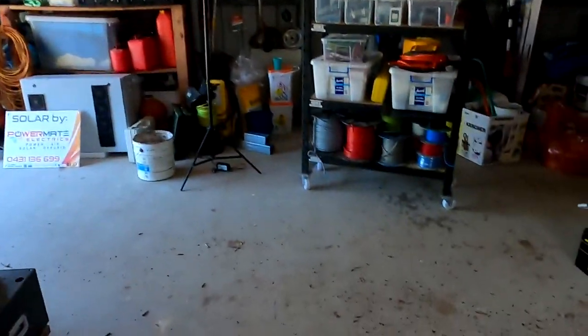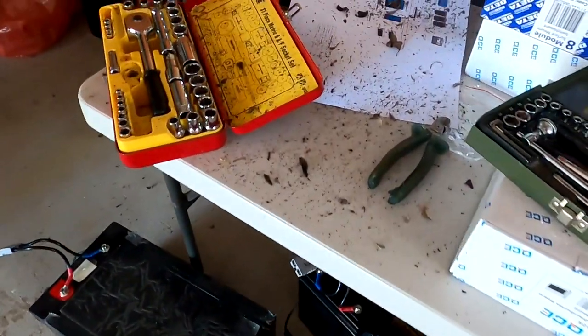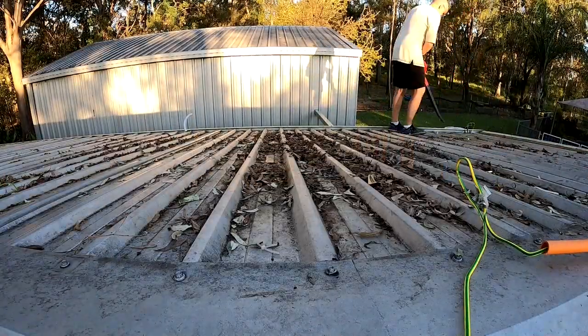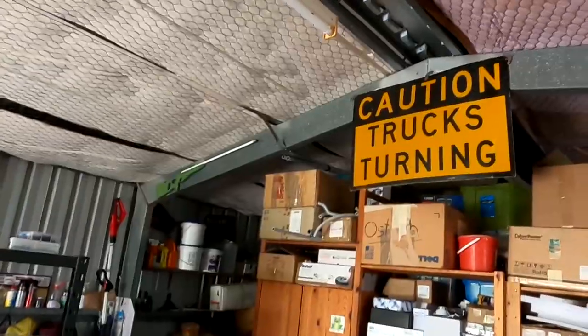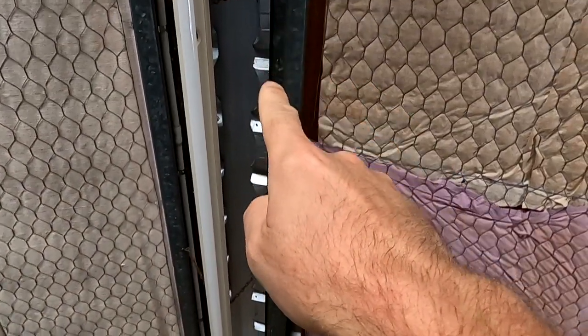Also look at all this mess here. Remember yesterday when I was on the roof with the leaf blower and cleaned up the roof - I pushed all the leaves and dirt from this roof over to this side. And while I was doing this there is this little gap in the top of the ceiling here. There's stuff everywhere here.